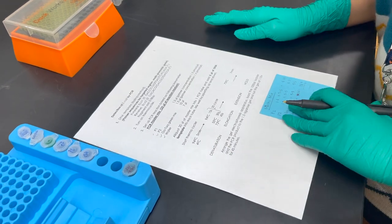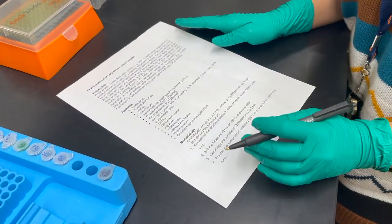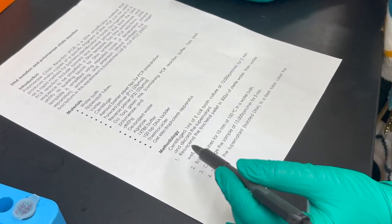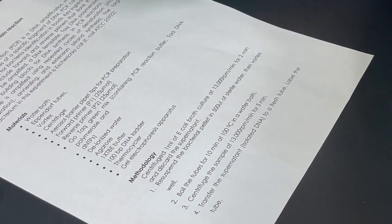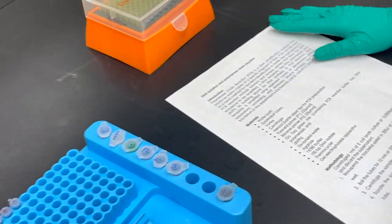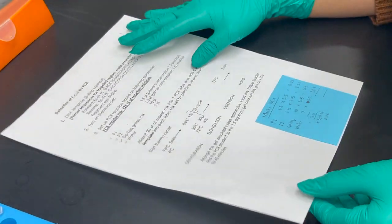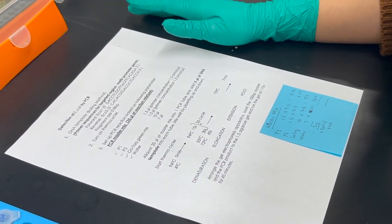Hello class, so today in this experiment we are going to do the detection of E. coli DNA using the polymerase chain reaction. In the methodology, we have already isolated the E. coli DNA. I can post the technique and procedure for how to extract the DNA, and then we will proceed with the PCR today.